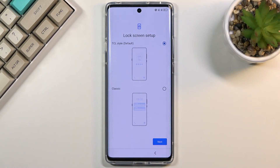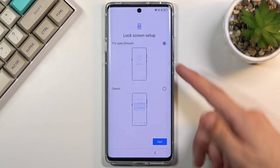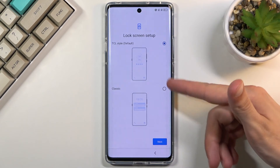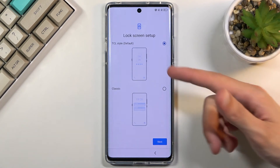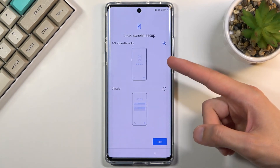Next we have the lock screen. There are two different choices: the TCL default one, and the standard Android lock screen. This is just how it looks — how it displays the clock and notifications on it.